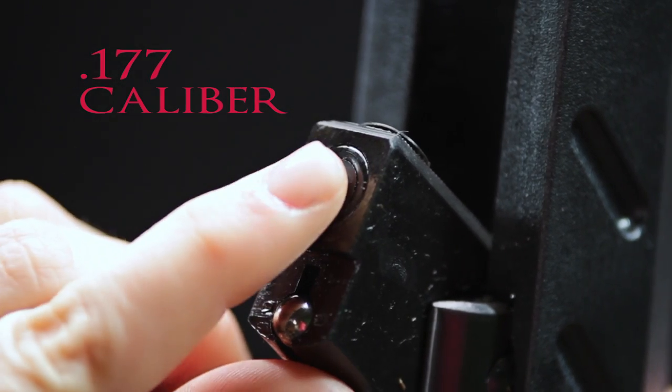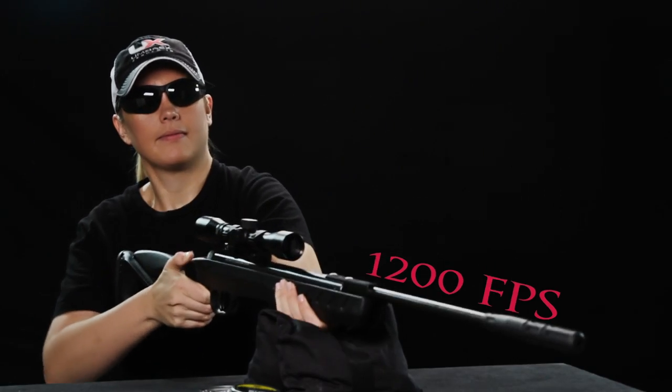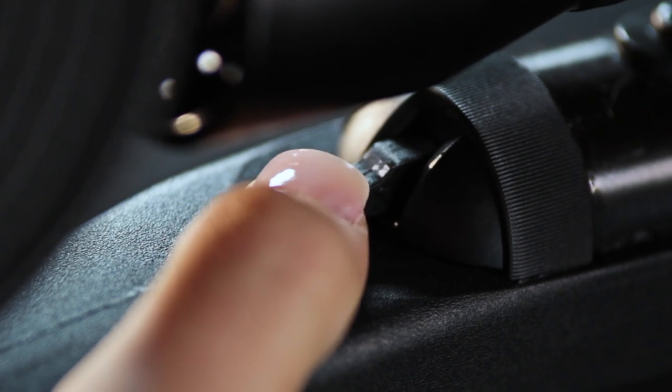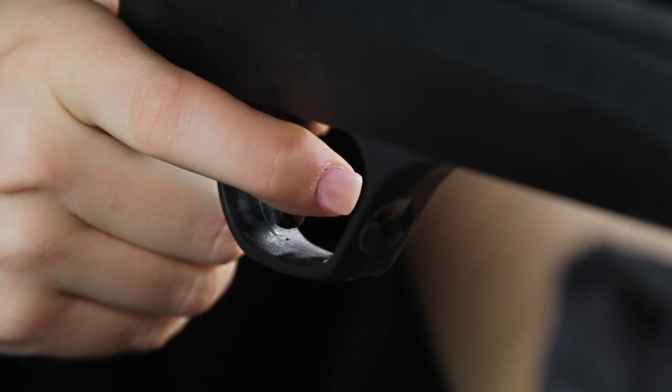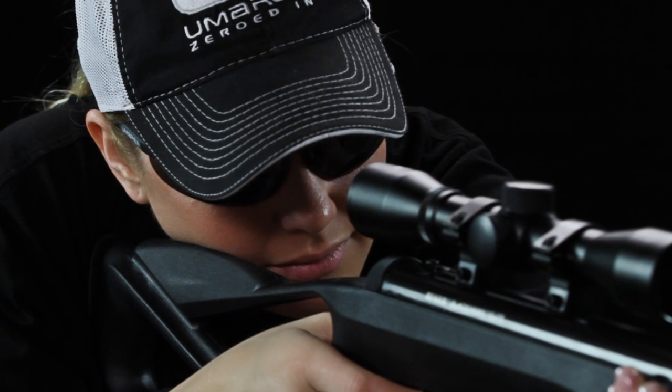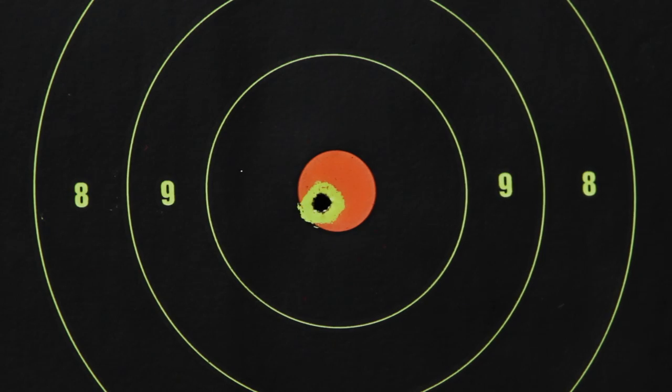The sleek blued receiver and weatherproof composite stock are packed with a light, smooth cocking mechanism, an ambidextrous auto safety, and a three-and-a-half-pound two-stage adjustable trigger that will have you sending .177-caliber pellets downrange one right after the other.